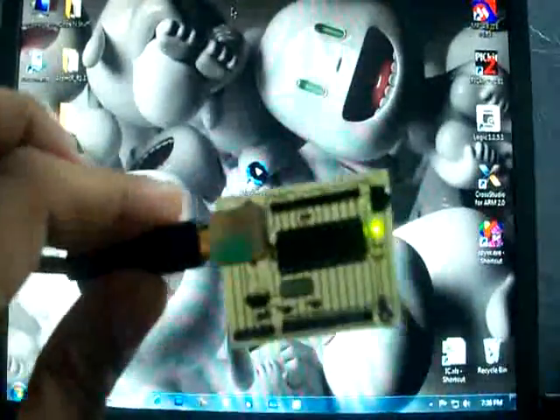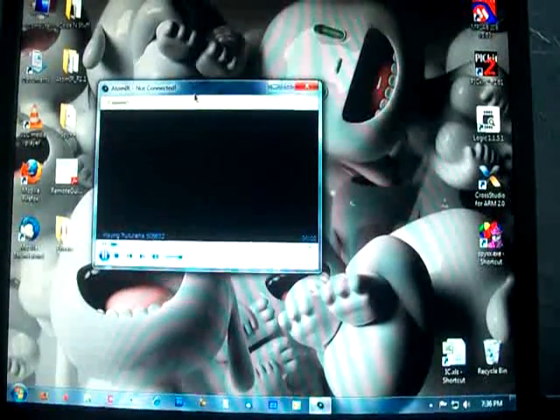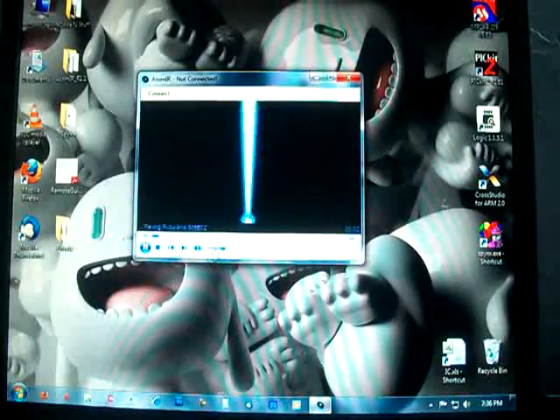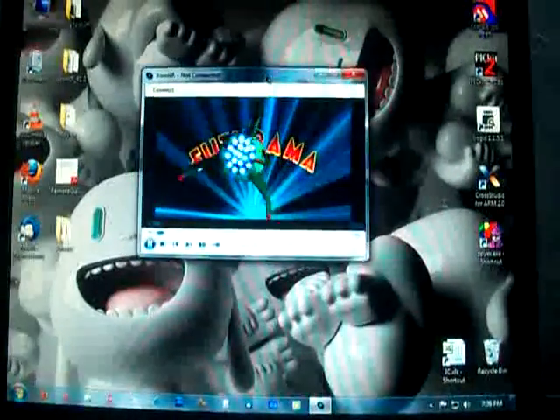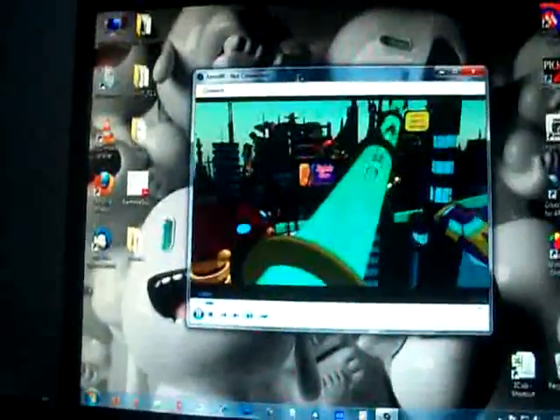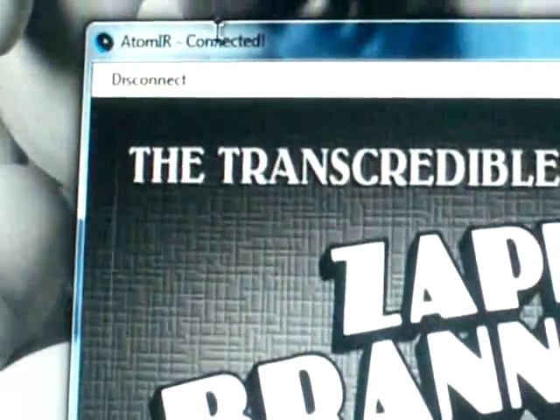Plug it in. Lights up. Place it down for now. I created a small C sharp program which just plays on a 3 movie playlist for now. First things first, let's connect the Atom IR. See the connect button on the top left corner — see it's connected.